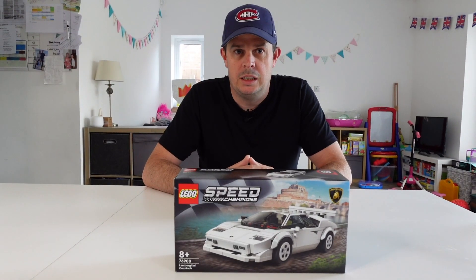Welcome welcome. Today's video is a Lego speed building challenge. Pretty niche I know, but I'm a big fan of Lego and today's model is something I've been eyeing up for quite a while — the Lamborghini Countach.